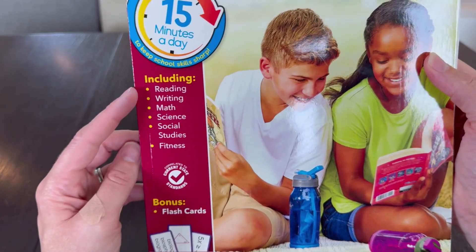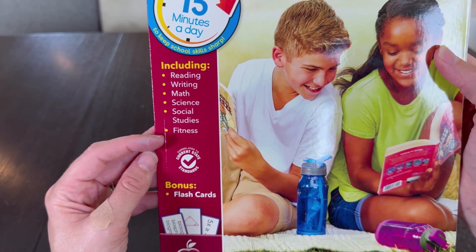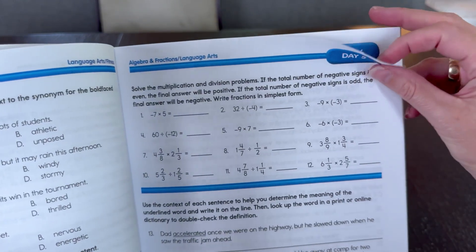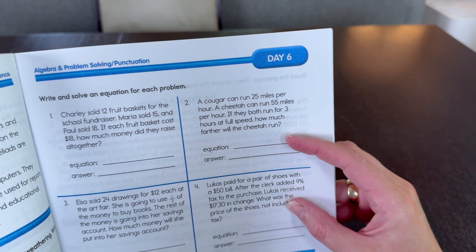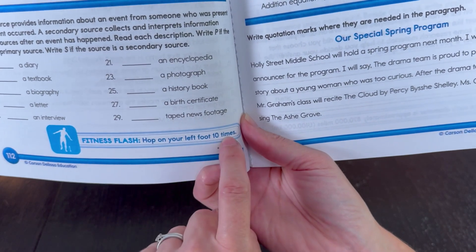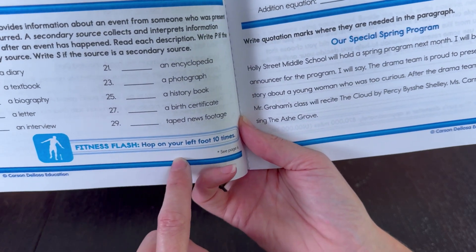It keeps your kid up to current state standards on reading, writing, math, science, and social studies, and it even fits in some fitness. I specifically wanted it for the math problems. I like that it has a variety of standard equations and also math problems where you have to create the equation and make the answer. Lots of ways to keep the brain challenged. The fitness is really quick and simple — like hop on your left foot 10 times. Nothing too wild.